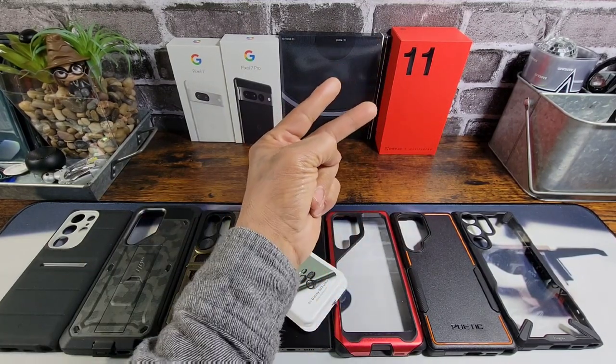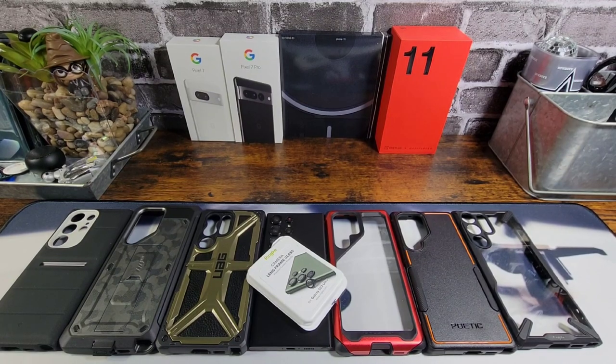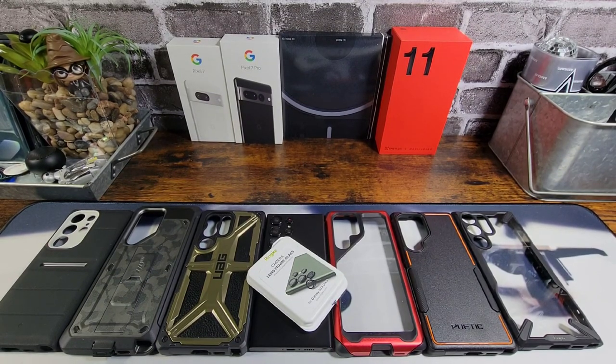Hey everybody, welcome back to my Project 13. Thanks for coming on by and checking out this case test with a product that I received a while back from Rinky. Huge shout out to Rinky — the Camera Lens Frame Glass Protectors for the S23 Ultra.